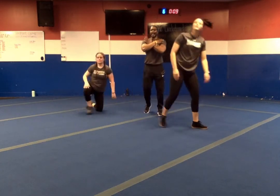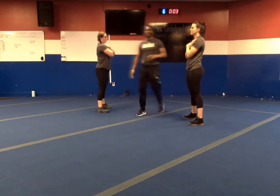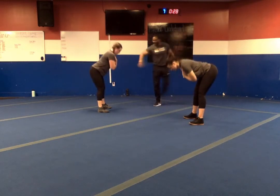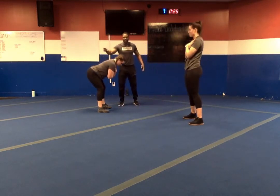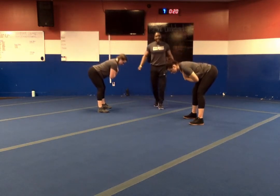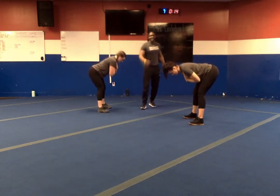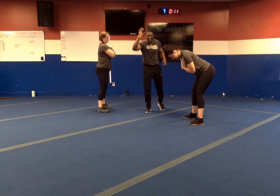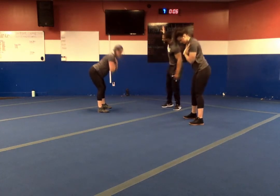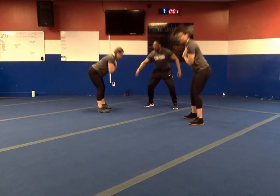We're standing up — hip hinge. Cross those arms, feet about shoulder width. Push your hips back for four seconds, hold for two. In three, two, one — let's go. Back for four, hold for two, snap it through. Halfway — we went from glute bridges to the speed work right back to the hip hinge. Ten seconds left. Last five. In three, two, one — and relax.